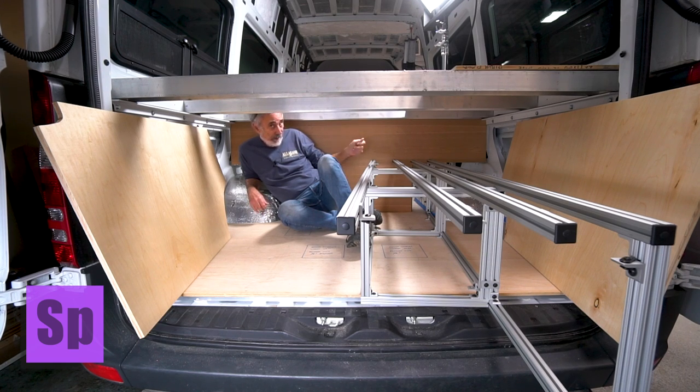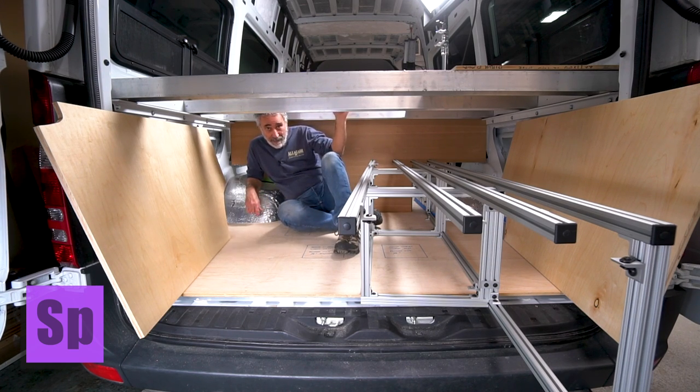I got the bulkhead in, and I'll take you to the other side to show you what that looks like. Above my head here, going across the bed span — aluminum I-beams, 4-inch aluminum I-beams. Lightweight, super strong, no flex, no bounce whatsoever.